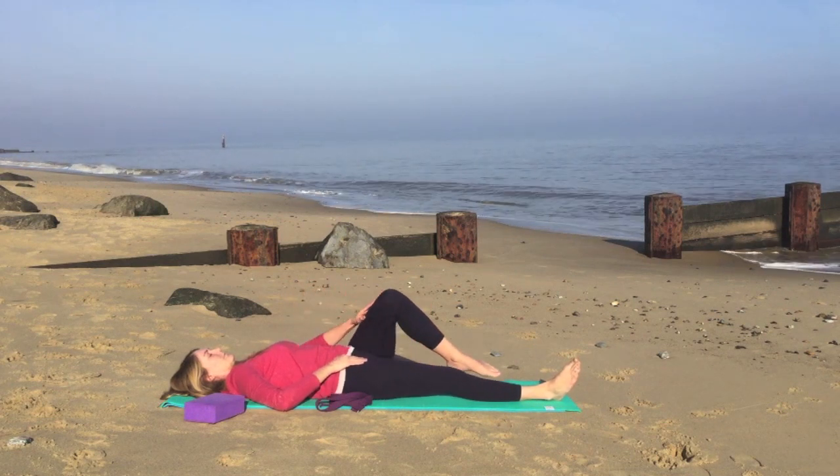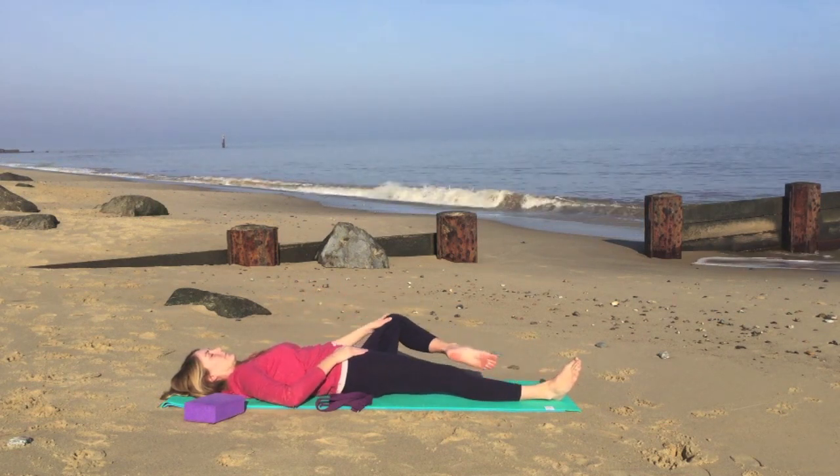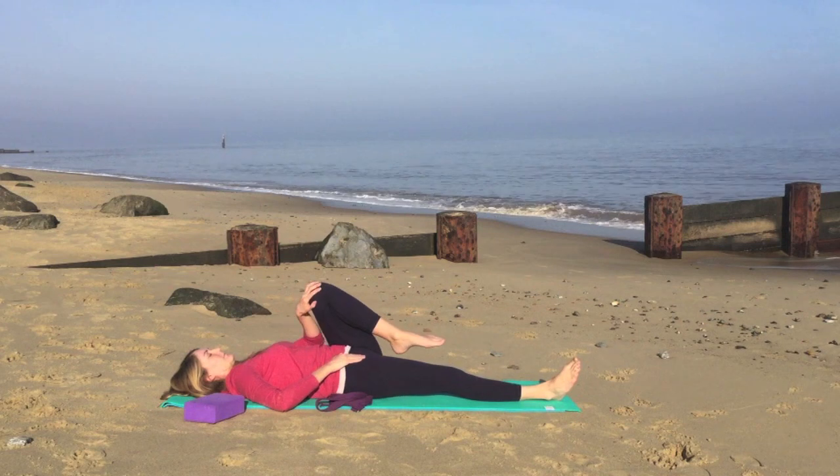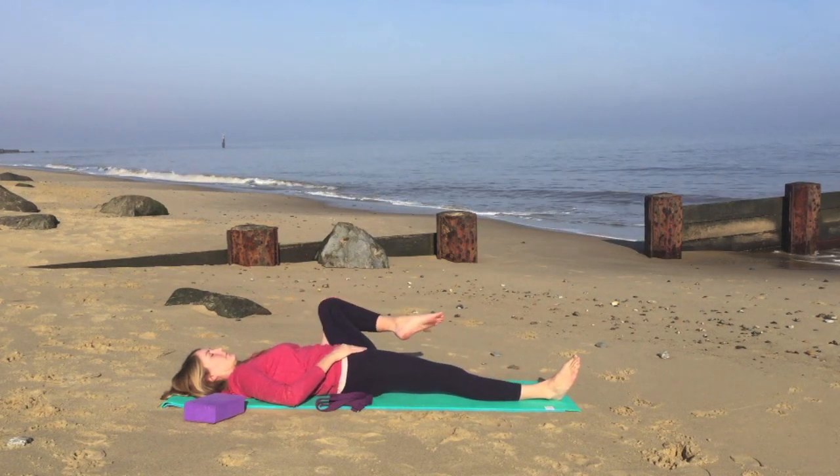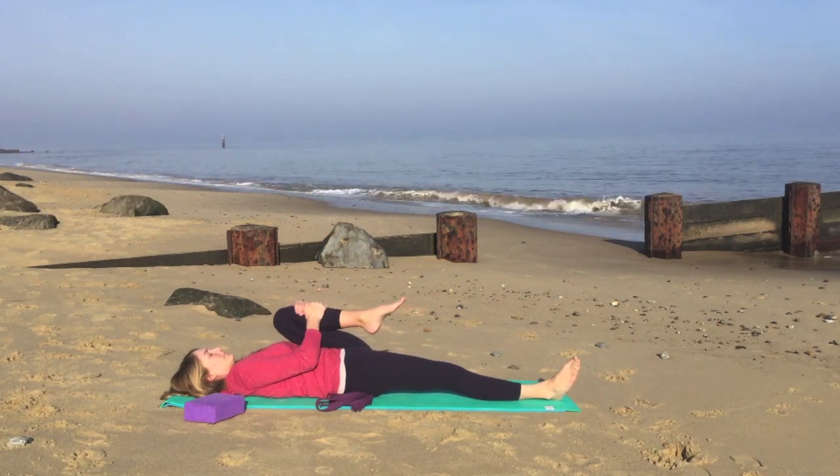Changing direction if you haven't already. Nice slow breathing. And then we'll draw the knee into the chest and give it a hug.